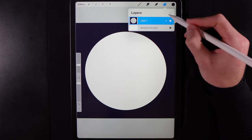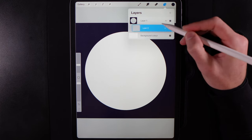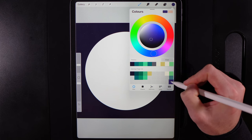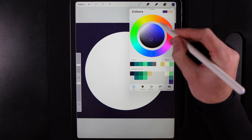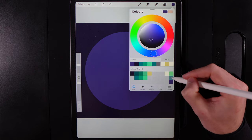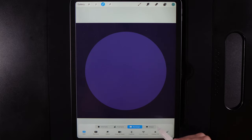Now we'll create the background gradient. Create a new layer and drag it underneath our frame. Go to your colors and grab the purple in the very bottom right of the palette — this is for our background gradient stack. Drag that color onto the screen, then change your color to the second color in the far right column. Grab the selection tool and make sure the Color Fill option is turned on and set to blue.